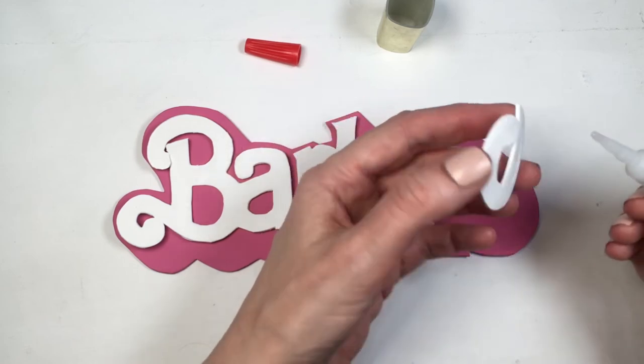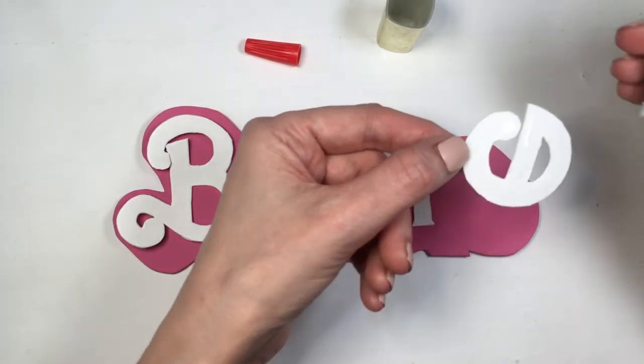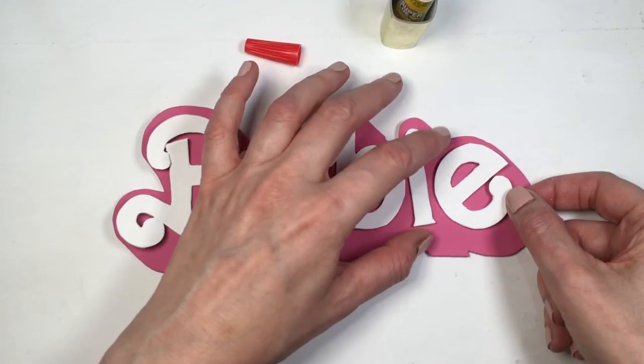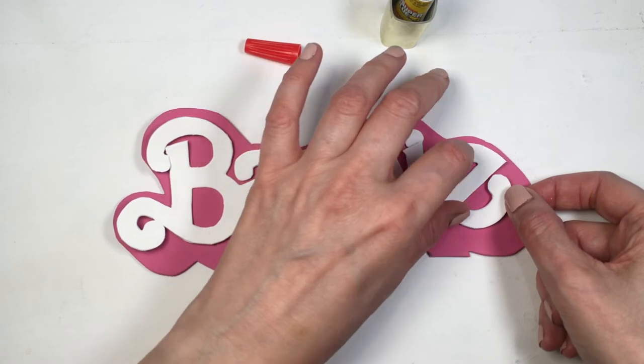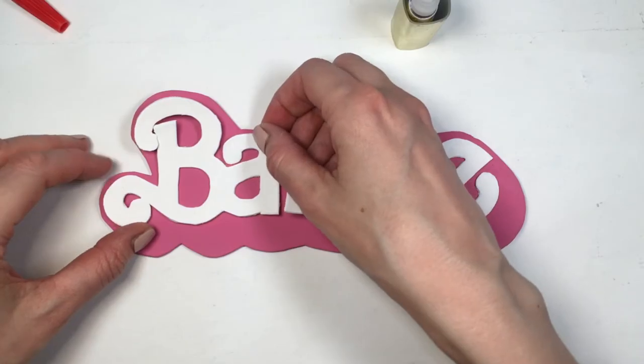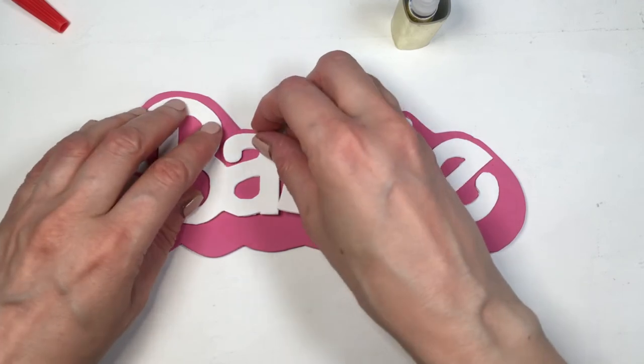Make extra sure your E is placed with a bit of an angle, because that's how it goes in the Barbie logo. I actually had to make this twice because the first time I forgot to angle the E — it looked odd. So before you glue, always place the letters first and make sure the E is at an angle.